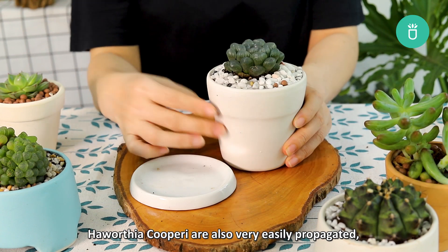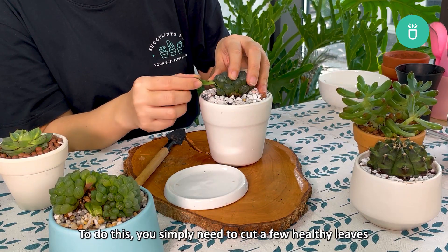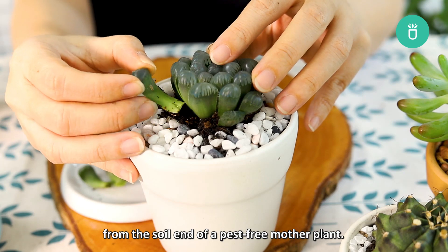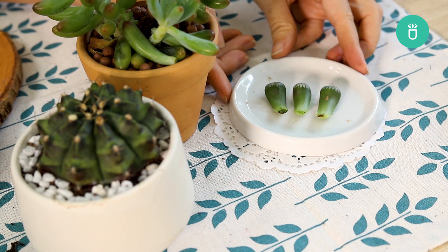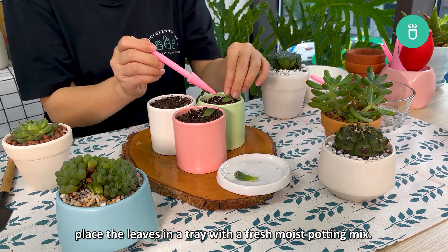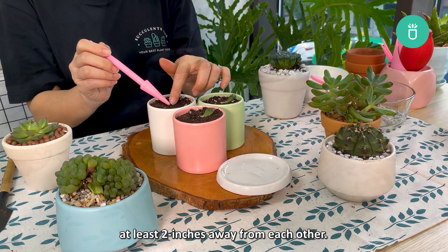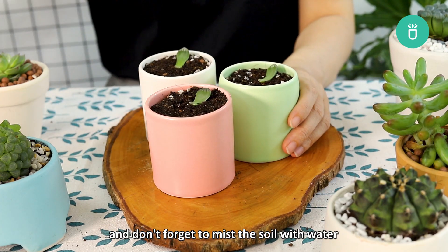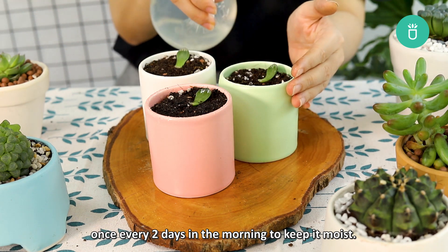Haworthia cuprae are also very easily propagated, especially from a leaf. To do this, you simply need to cut a few healthy leaves from the soil end of a pest-free mother plant. Next, let the leaves callus by laying them on a surface for at least a day. Then, once they've formed a callus, place the leaves in a tray with a fresh, moist potting mix. Make sure you give them space by putting them at least two inches away from each other. Place your leaves in a shaded spot, and mist the soil with water once every two days in the morning to keep it moist.